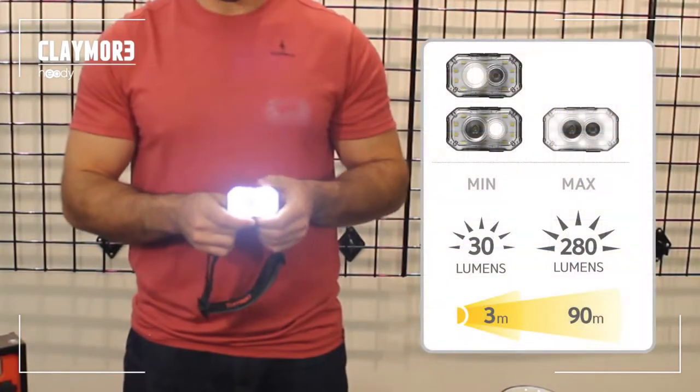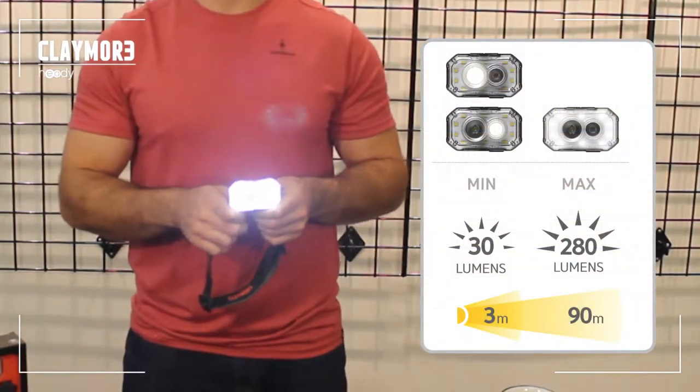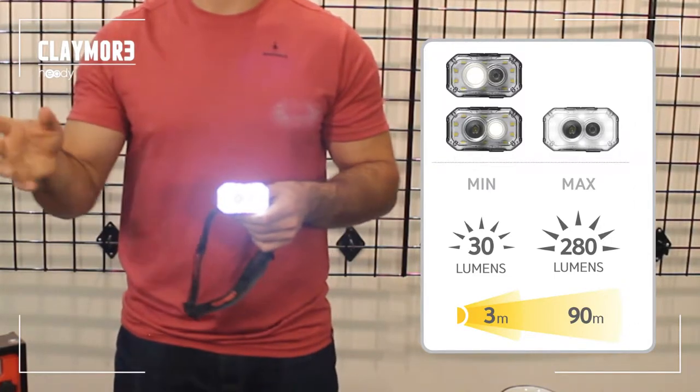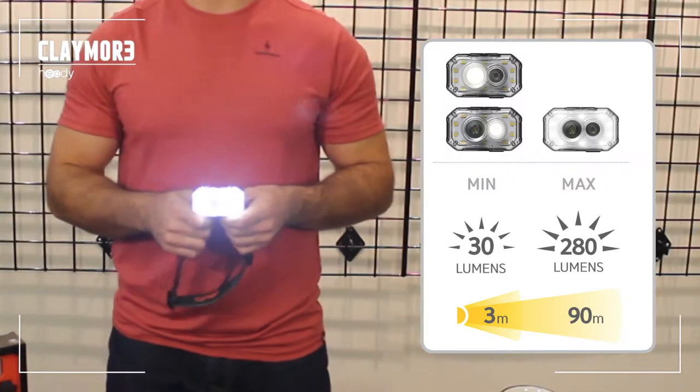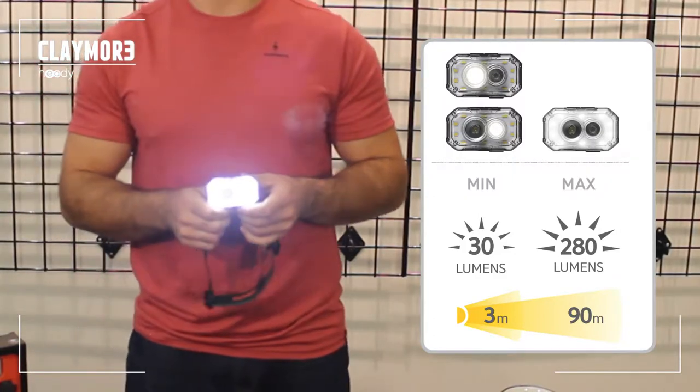We're on flood mode now. Flood mode is probably my favorite mode — gives you a very wide and well dispersed light. I've used it for trail running and climbing. Definitely my favorite mode on it.